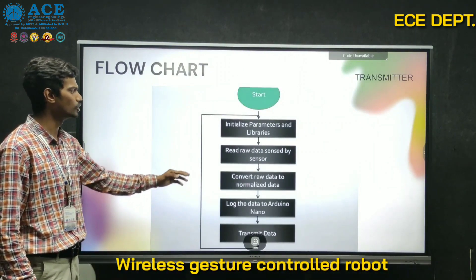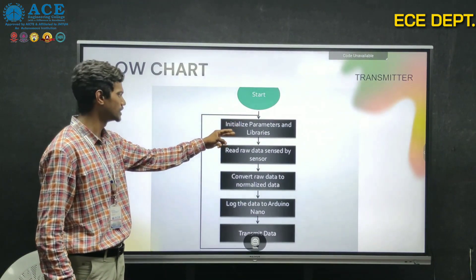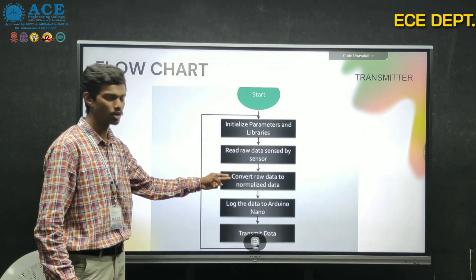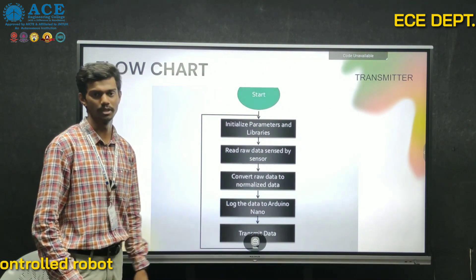The accelerometer calculates the XYZ direction of the plane of hand tilting and transmits it. In the flowchart, when we start the connection, the parameters and libraries are initialized in the Arduino by default. The raw data is sensed by the accelerometer sensor and converted into normalized data, then the Arduino Nano transmits the data.